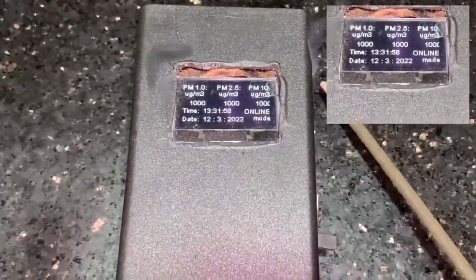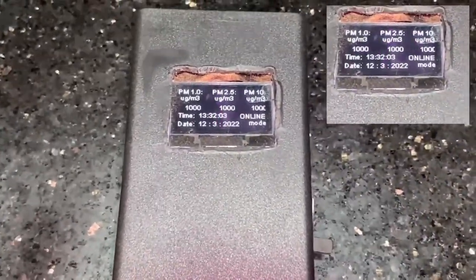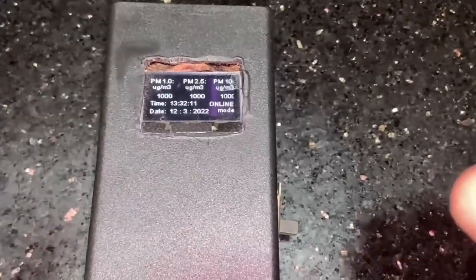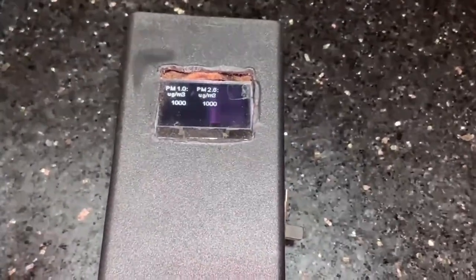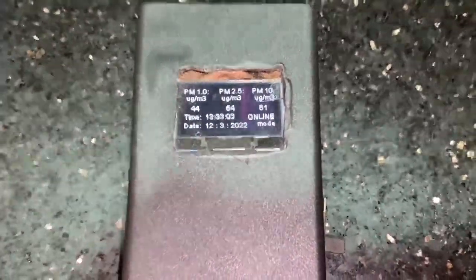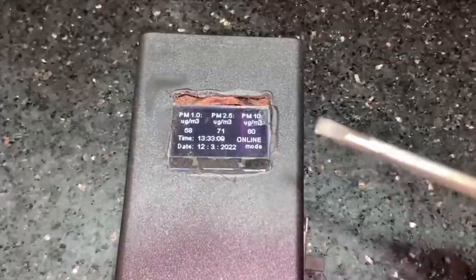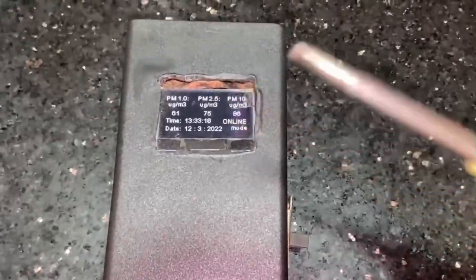And as you can see, it just shot up to 1000 particulate matter concentration — all three values: PM1, PM2.5, and PM10. Now after some time, as soon as all the smoke particles pass through the inlet and out the outlet of the device, it will reset itself back to normal readings. As you can see it has settled back to the normal indoor PM concentration, and it is adjusting itself, slowly rising and then stagnating to a certain value as it acclimatizes to the surrounding environment.